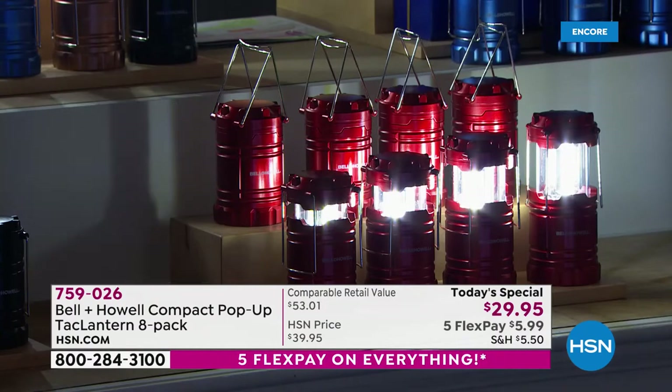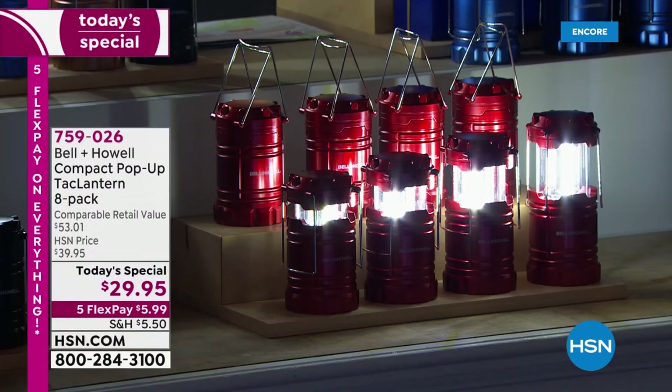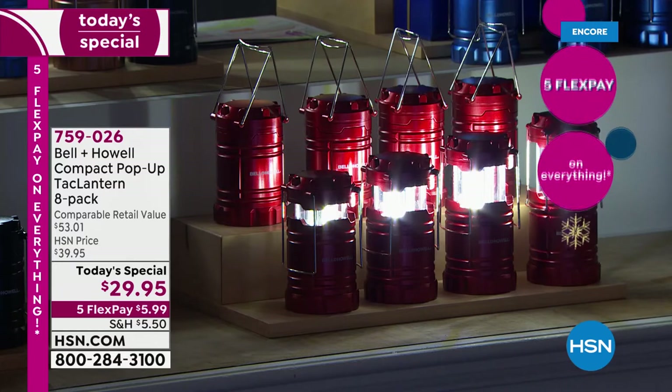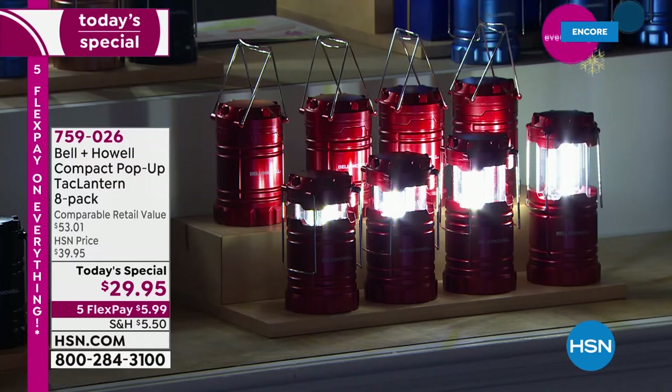The multicolor is by far the best-selling selection. Red is very popular tonight. If you just want to go even Stevens across the board, make sure nobody's fighting over which color — you gave me the green, I wanted the purple — you could just get all the same in the red. We have that beautiful blue, the silver, or the black.